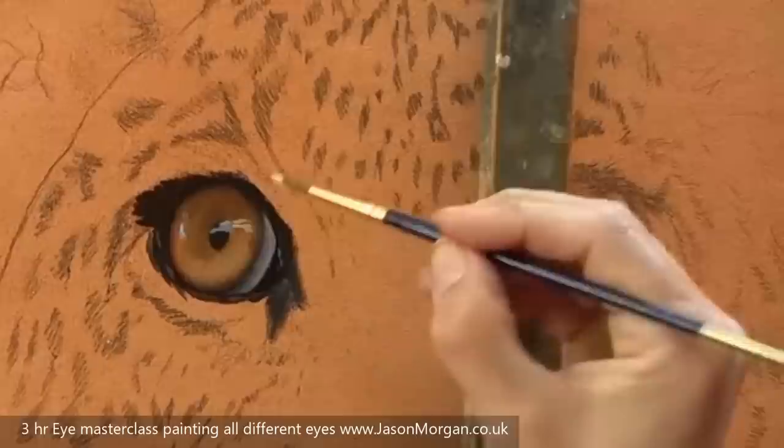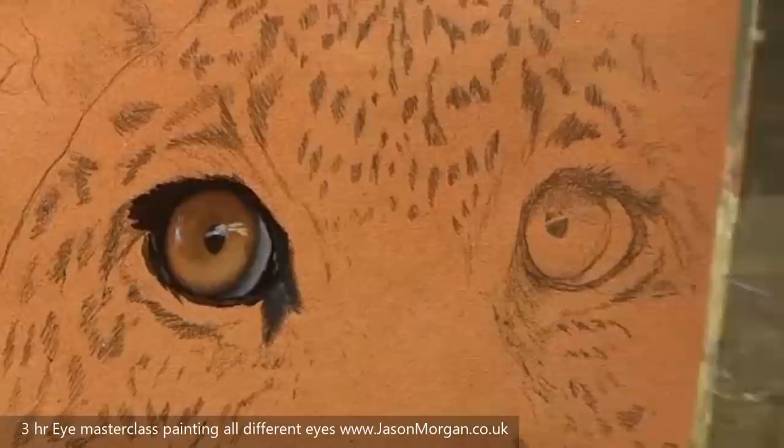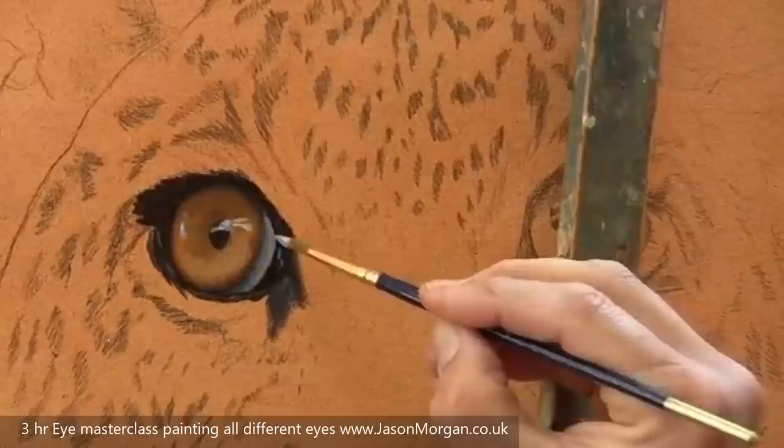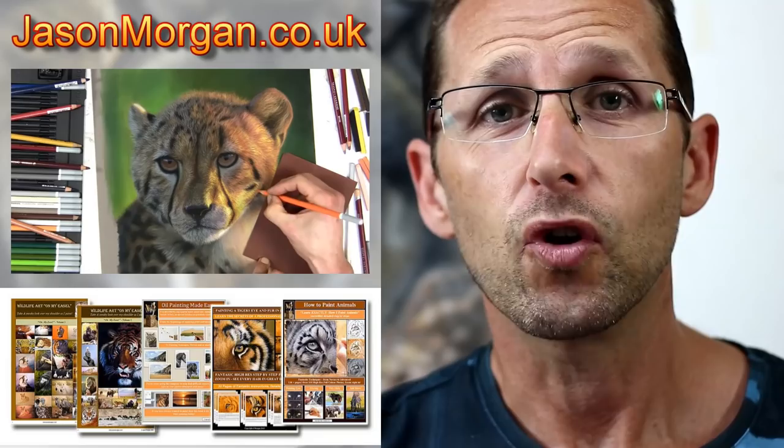Now I'm just punching up those final highlights. I'm taking this to a level I wouldn't normally do on an underpainting, but it's showing you a little bit more on how I create an eye. I hope you've enjoyed this short demo — please take a look at my painting eyes masterclass DVD. On my tutorial website, jasonmorgan.co.uk, I've got lots of full-length videos, some up to 8 or 9 hours long, and ebooks as well.